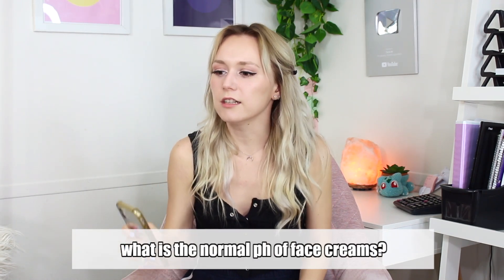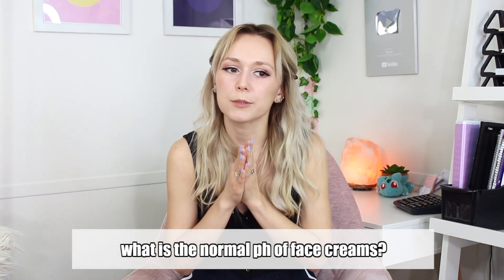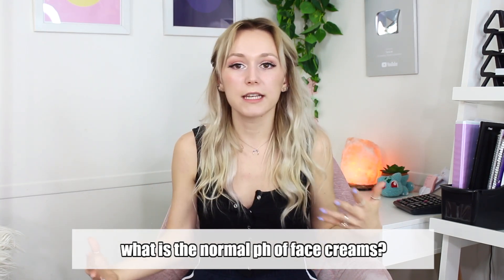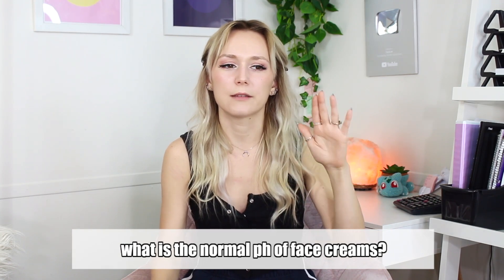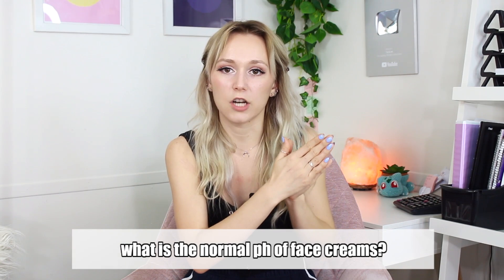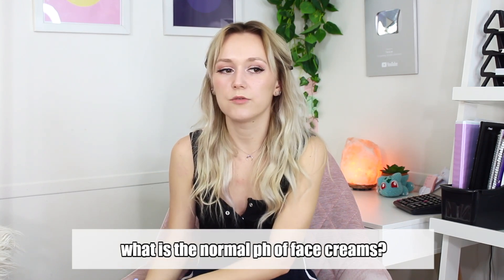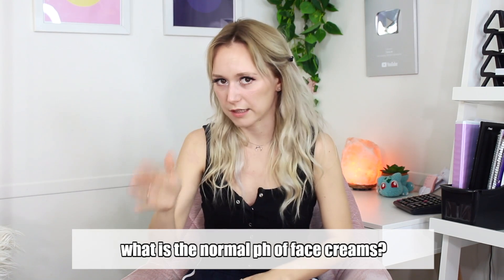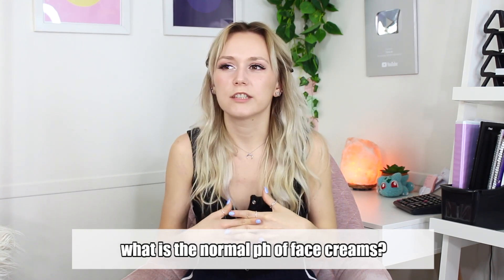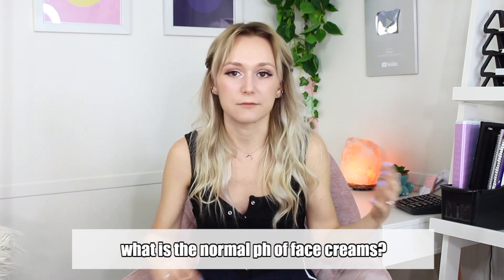You also asked: what is the normal pH of a face cream? It really depends. Your skin's pH is naturally 4.5 to 5.5, but that doesn't always mean your product needs to be within that range. If you're making a moisturizer with alpha hydroxy acids or beta hydroxy acids, your product needs to be around 4.0 to 4.5 for the AHAs to be active and actually work. For a niacinamide moisturizer, you want around 5.5 to 6.0. If you're making a moisturizer with no pH-sensitive actives, shoot for 4.5 to 5.5, and make sure your preservative is active within that pH range.